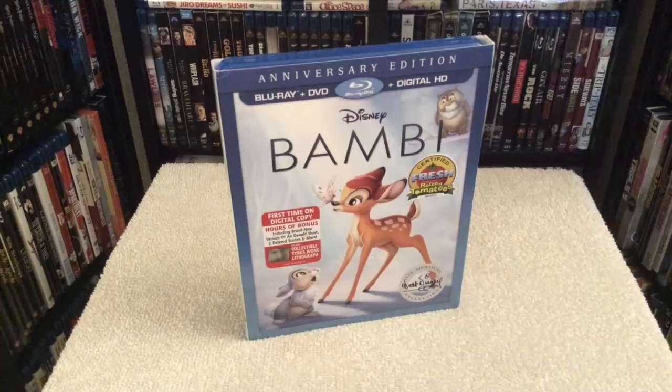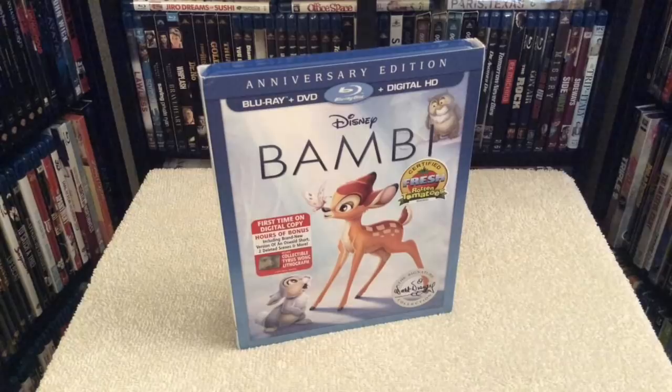There are a number of brand new special features exclusive to this re-release edition. Some of the new features included are studio stories about Bambi, as well as deleted scenes which run around seven and a half minutes long. You also get a vintage black-and-white short film called Oswald the Lucky Rabbit: Africa Before Dark. Other features include the Bambi Effect and Bambi Fawn Facts, which is trivia about the real animals from Bambi.